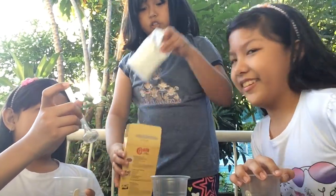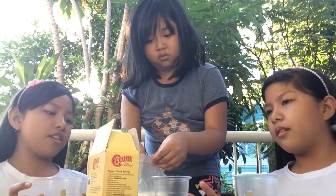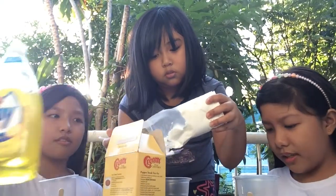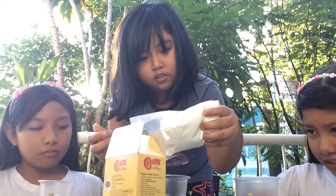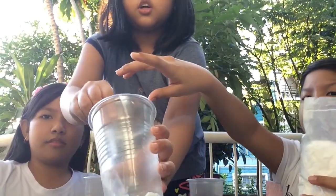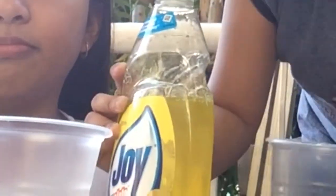First you have to put your cornstarch. Wait, it's not yet open — it's already open. When is the expiration date of this? But you can use Joy for this one. It's better to use Joy — yeah, it's better to use liquid dishwashing liquid. If you want your slime slimier. And I've got some cornstarch right here. Just put a little bit and we're gonna add some dishwashing liquid. Be careful.